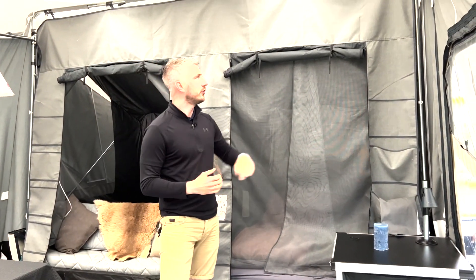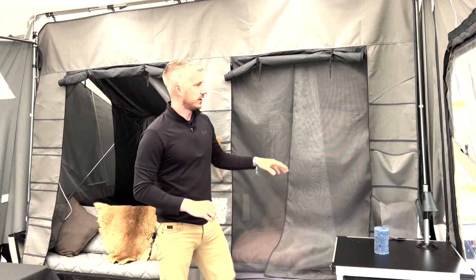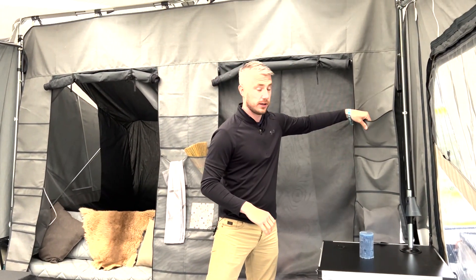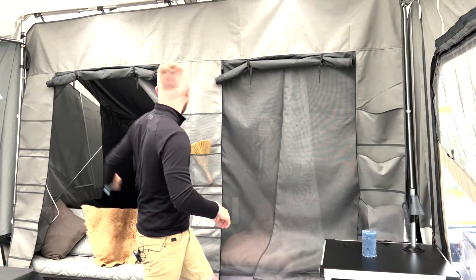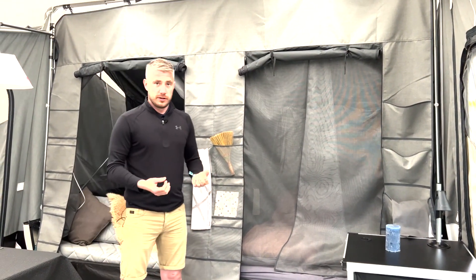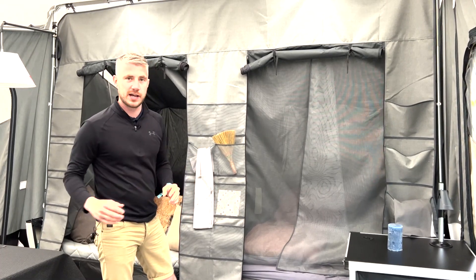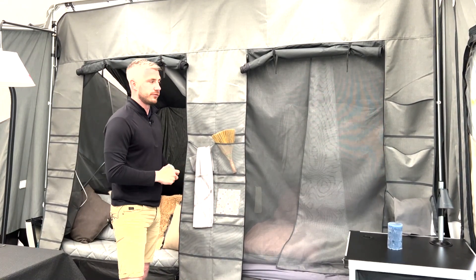With the Camplet Passion, as standard, you'll get one of the pelmet pieces. With the pelmet, you'll have solid pockets around the edge and some mesh pockets in the middle. Really handy to have for the little bits inside the awning, so you can store them away, keep them off the tables, off the floor, and it's really simple to fit.